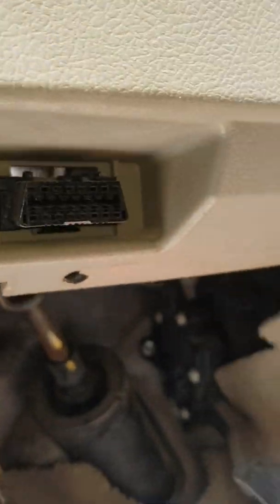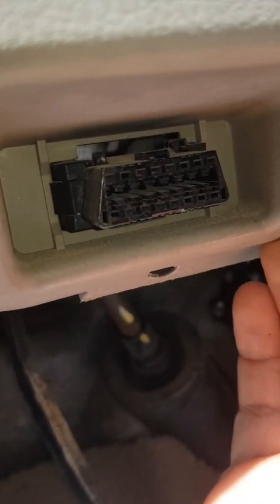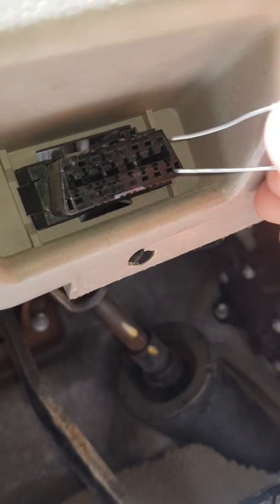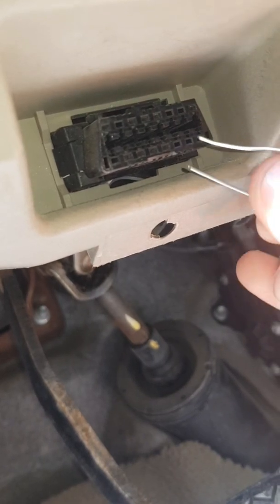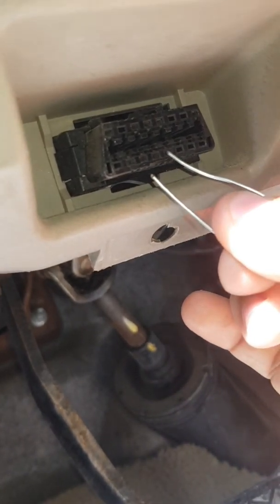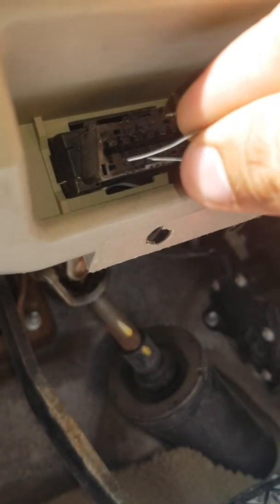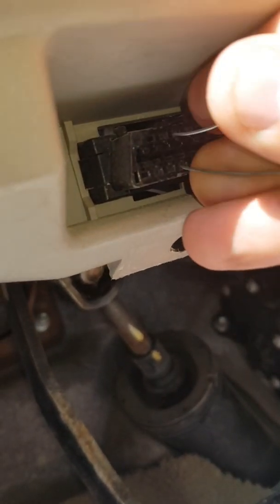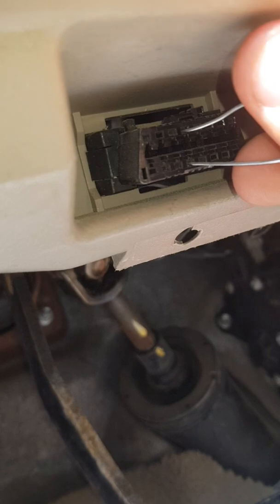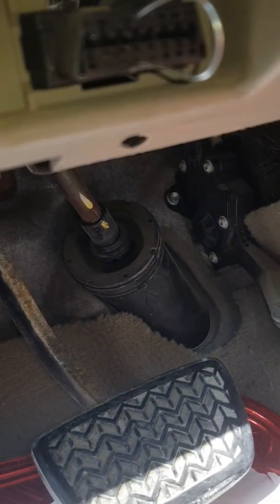Now we will connect the pin — same as we did in the Lexus 430 and ES. We will count from this side: 1, 2, 3, 4, 5, 6, 7, 8, 9, 10, 11, 12, 13 — and we connect pin 15 with pin 13. We will start the stopwatch and check it until 30 minutes.